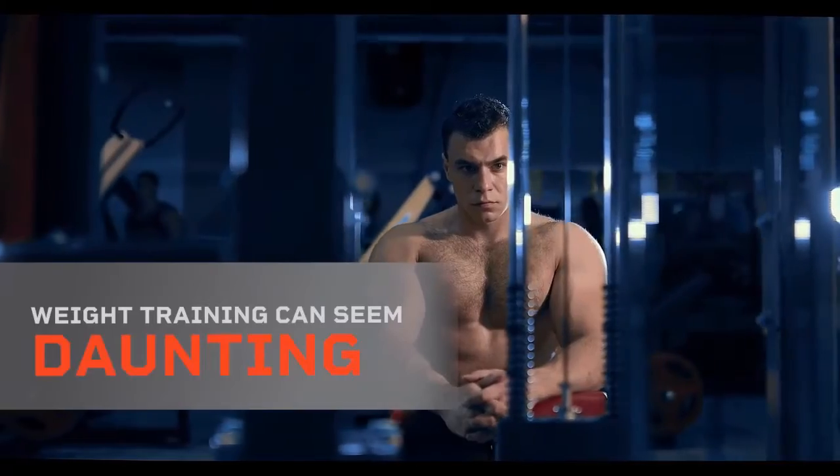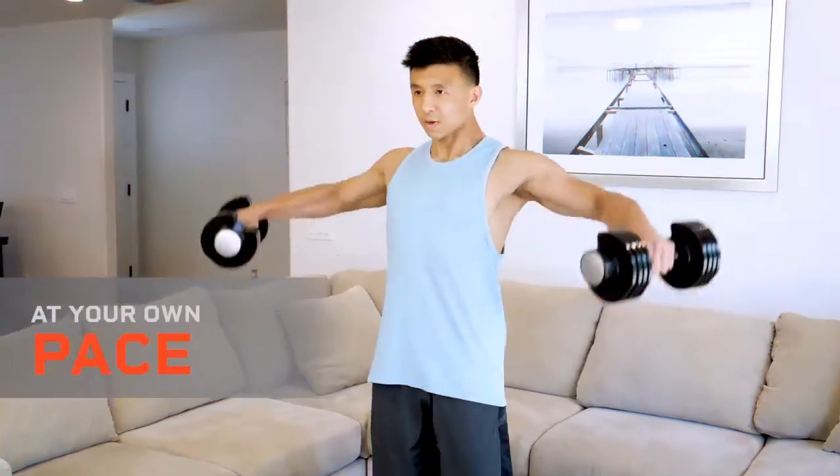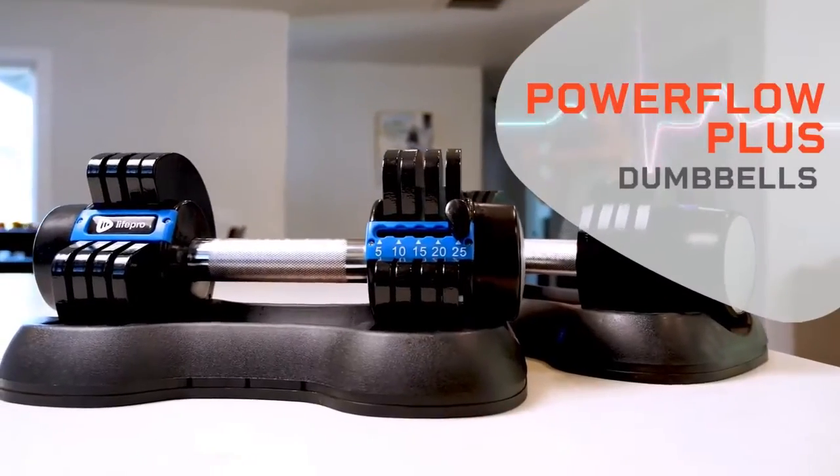Weight training can seem daunting, but it doesn't have to be. Start slowly, at your own pace, and in your own space with PowerFlow Plus Dumbbells by LifePro.